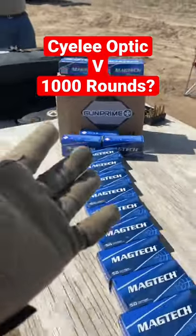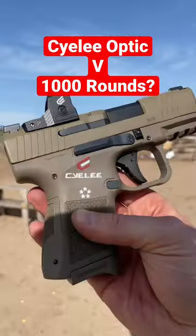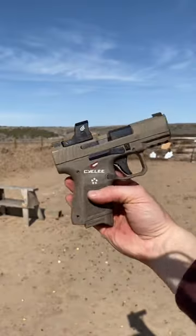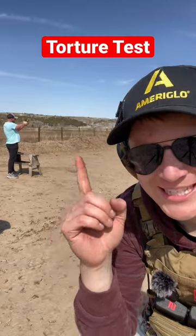This is a 50-round box of 9mm and this is 1,000 rounds of 9mm. Let's see if the Siley optic can take 1,000 rounds without changing its zero. Then you know if it's something you could trust your life to. We're calling in help to get this going.